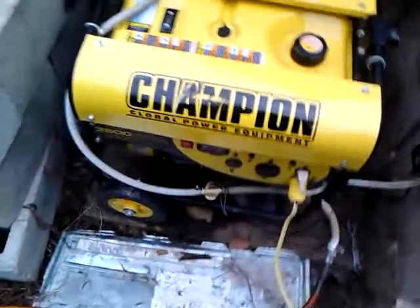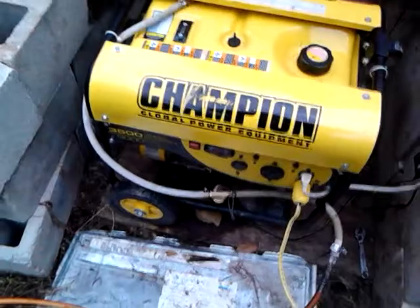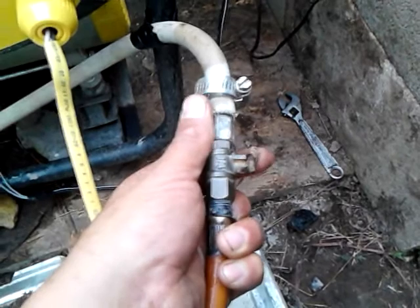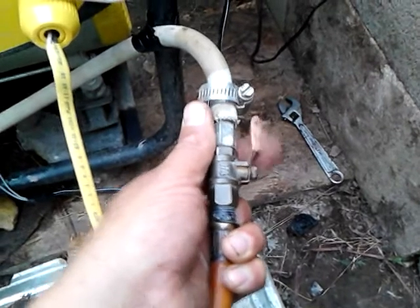Once you get it started on gasoline and switch it over, you just turn the gasoline off and let it start running out of gas. As it's running out of gas, slowly turn this valve on as it's spitting and sputtering. When it finally quits, you should have the valve almost all the way on — about there. As you can see, it's not completely on but it's almost on, and that's about the right mixture for it to run.